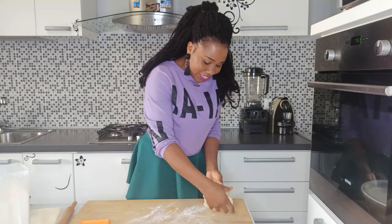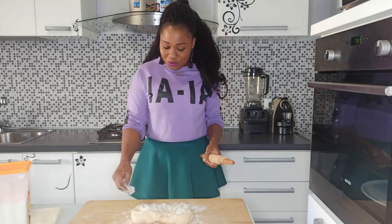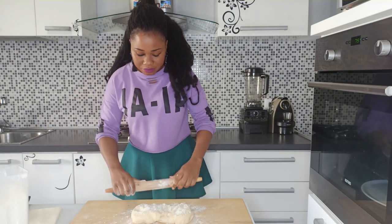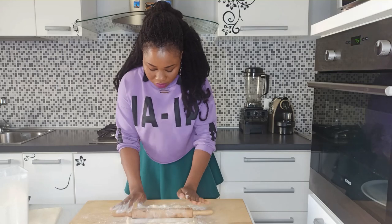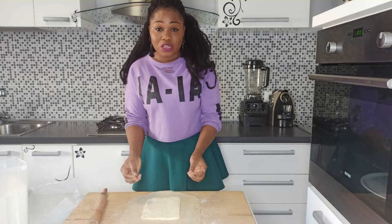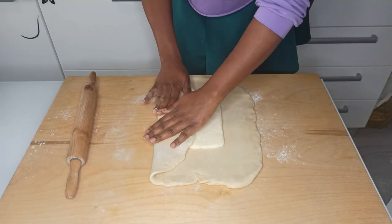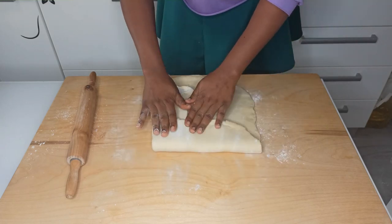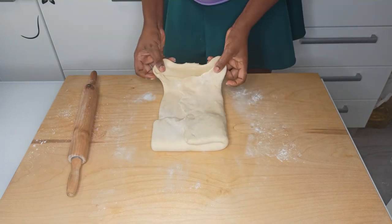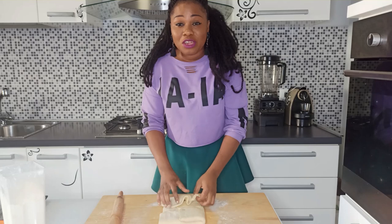The dough has rested overnight. Sprinkle a bit of flour on your working surface, sprinkle a bit on top of the dough, and roll it into a square shape. Put the butter in the middle of the dough and fold the dough on top of the butter so the butter is enclosed in the middle. Fold it tightly.